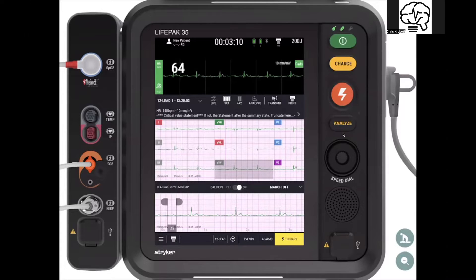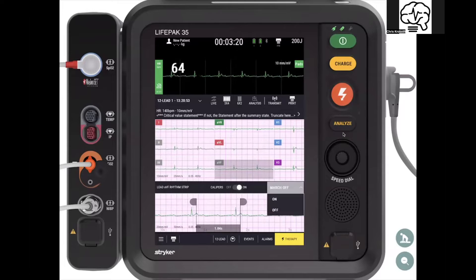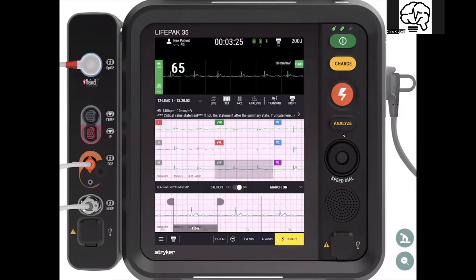You tap on the calipers and you can say, 'That looks like a P wave — I'm going to have this one march out.' You can either manually do it or say 'March on.' Depending on however big or small you build your calipers, it will actually march out multiple sets of those calipers for you. You see one-second, two-second, three-second intervals, and as you change, the march feature also changes — a really sweet rhythmicity measurement feature built into the system.